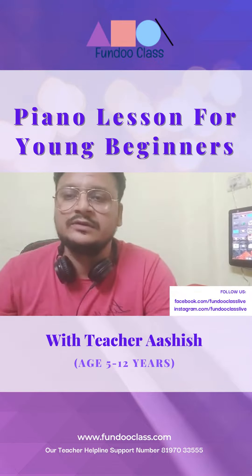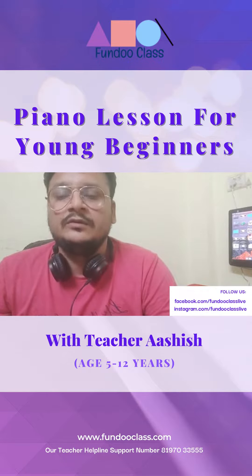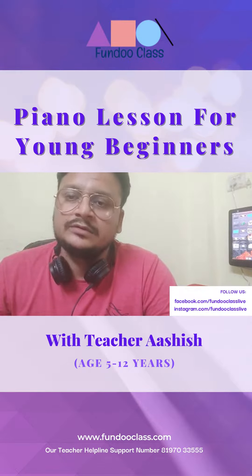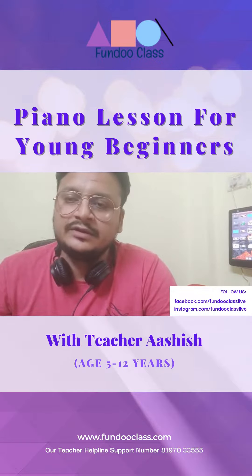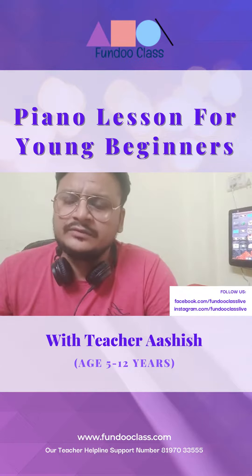Hi, my name is Ashish Karp and I can teach guitar, piano, ukulele, and violin. I have completed my music course at Baba Laud Dinkha and Trinity School of London.